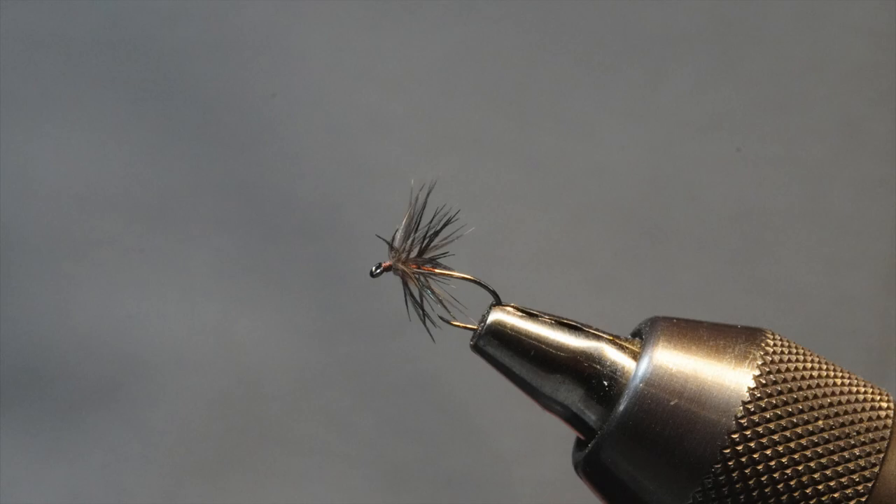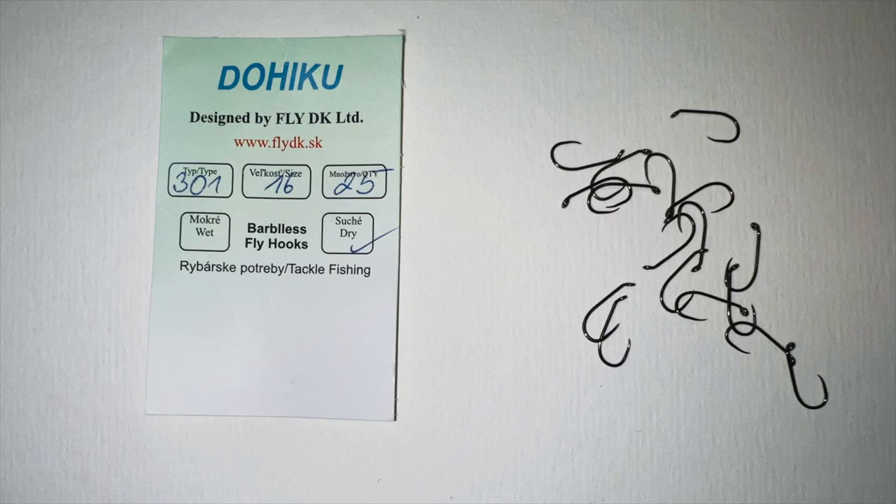I also tie this in a purple version. And now let's get into the tools and materials. This is the hook we used — it's a Dohaiku 301 in a 16. Nice hook.